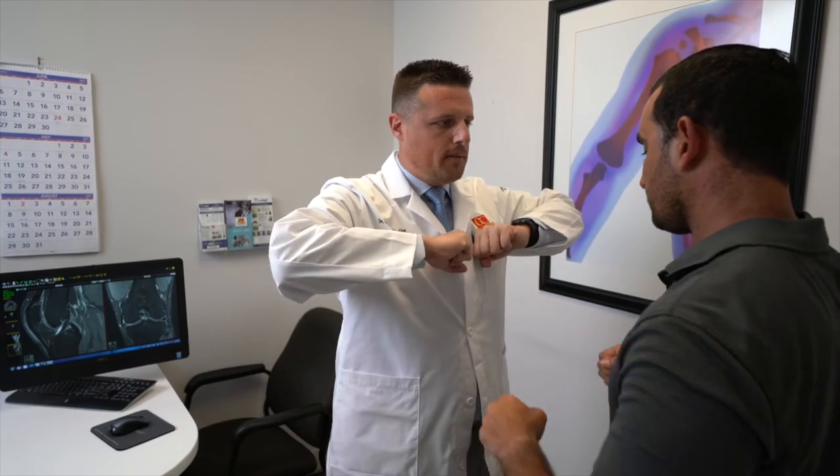I also specialize in arthroscopy, trying to minimize the risk and morbidity to patients. In addition, I have skill sets to help fix fractures, as well as I do total joint replacement.